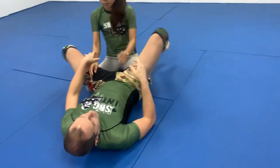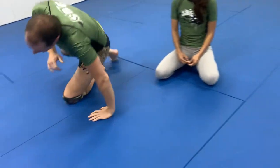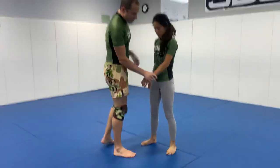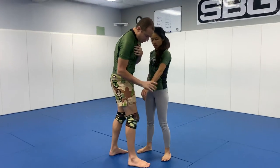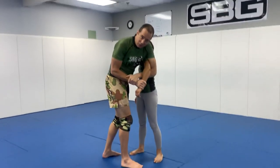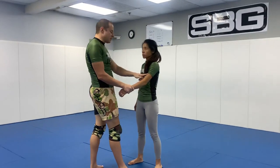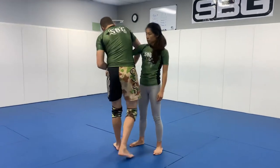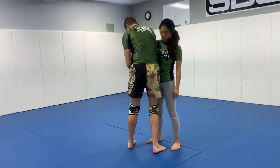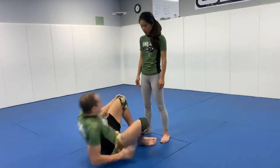The way I taught this was, I had the kids stand up because the grip is so hard for them, but just having them do 10 reps of grab the wrist, over, under, grab your own wrist. Doing that 10 times on one arm and then 10 times on the other arm, so this starts to feel relatively natural for them. And then I have them lay down.